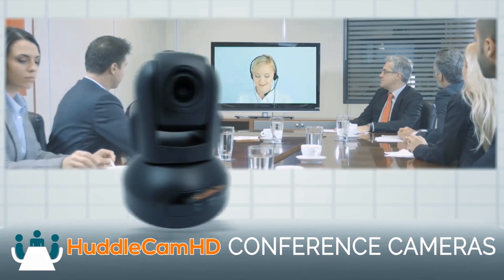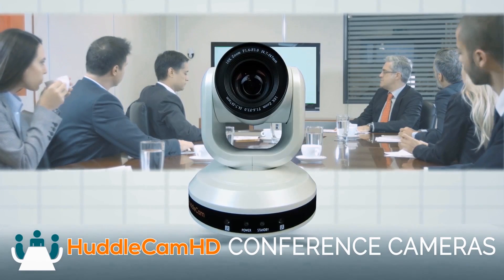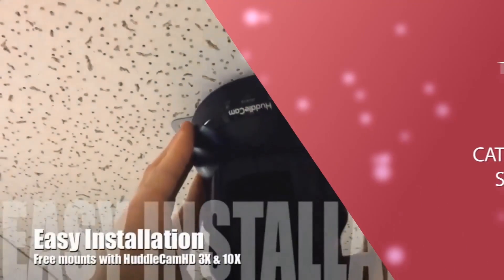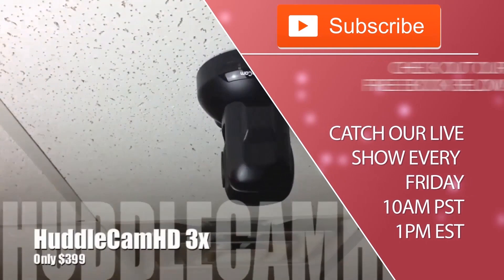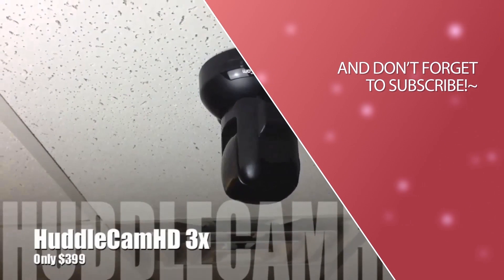Thanks for watching everybody. Click to watch another exciting Huddlecam HD video and don't forget to subscribe. Huddlecam HD conference cameras are made for meetings that matter. Tune in Fridays at 10 a.m. Pacific, 1 p.m. Eastern to join our live show with new industry experts and video conferencing tutorials every week.